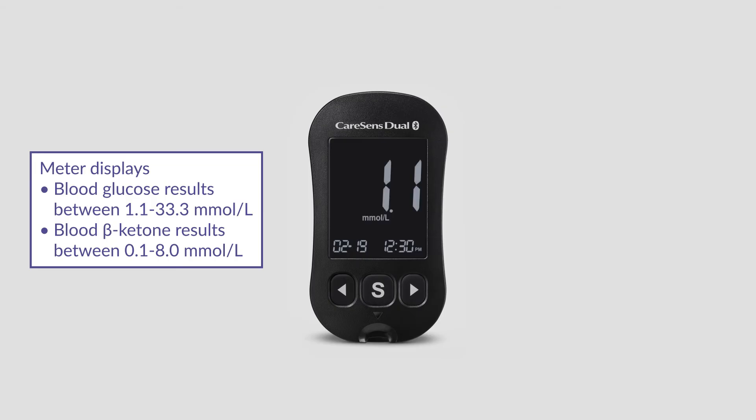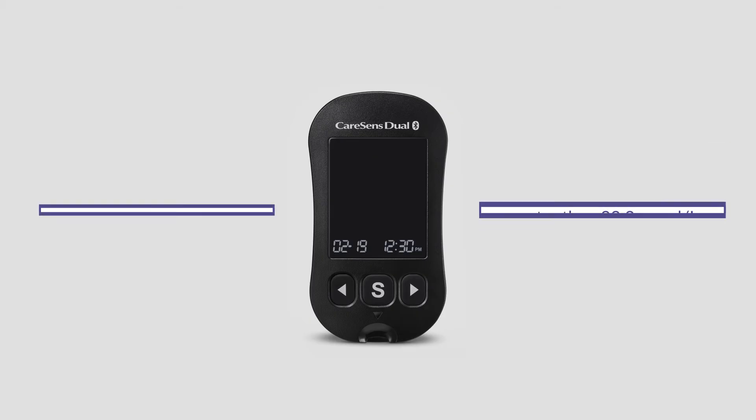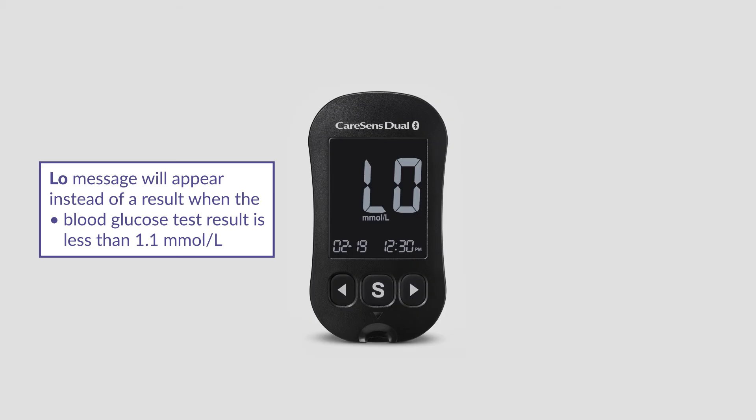The meter displays blood glucose results between 1.1 to 33.3 millimole per litre and blood beta ketone results between 0.1 to 8.0 millimole per litre. A High message will appear instead of a result when the blood glucose test result is greater than 33.3 millimole per litre or the blood beta ketone test result is greater than 8.0 millimole per litre. A Low message will appear when the blood glucose test result is less than 1.1 millimole per litre.